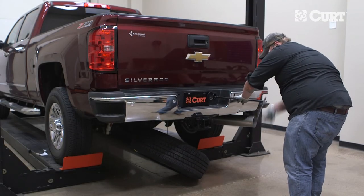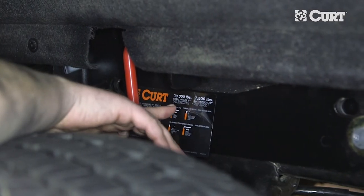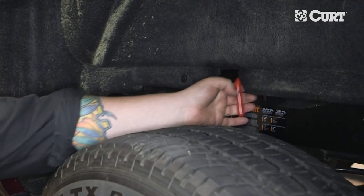Now you're ready to reinstall the spare tire. Lastly, find a suitable place for the product usage sticker. Now that everything is installed, let's go over the operation of your new CURT EZR Gooseneck Hitch.